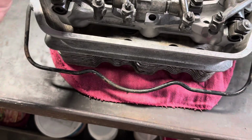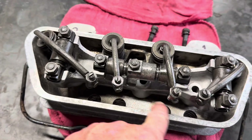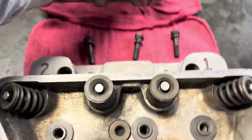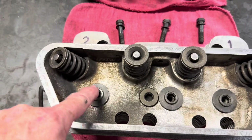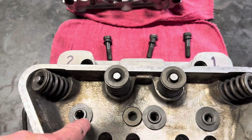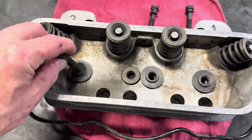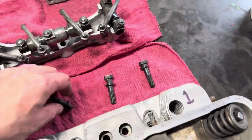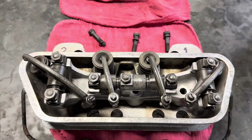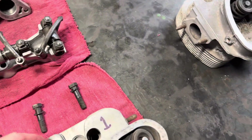The three bolts that hold the rocker shaft on are located here, here, and here. These screw into the studs that hold the cylinders down, and then the rocker shaft assembly screws into the back side of those studs. That is what holds the rocker shaft assembly on — much, much different than a Volkswagen.